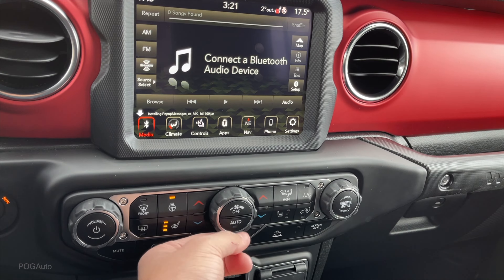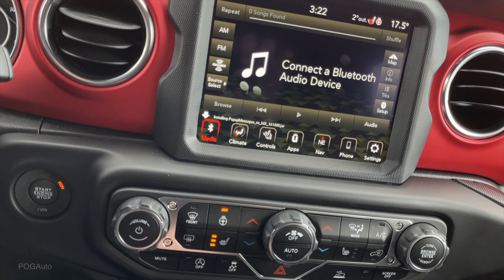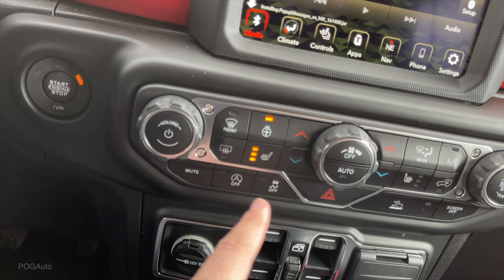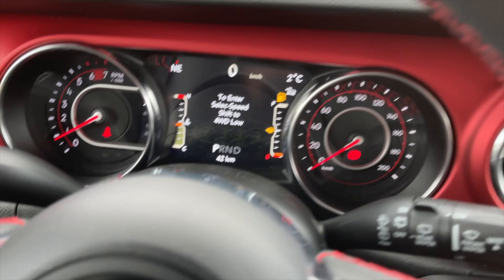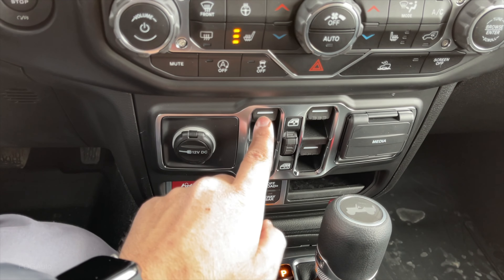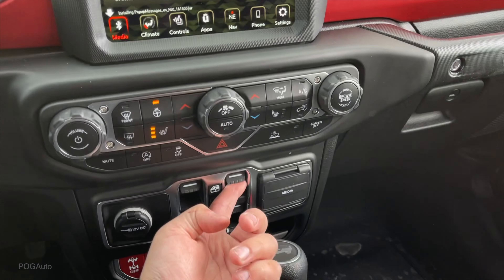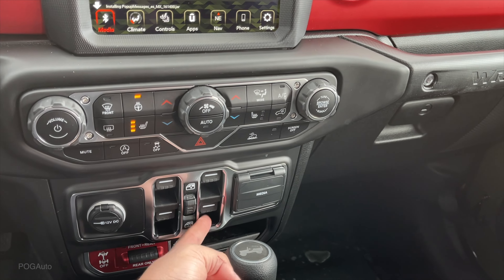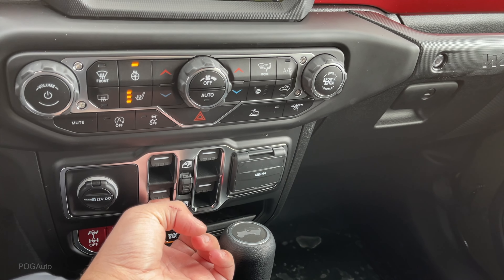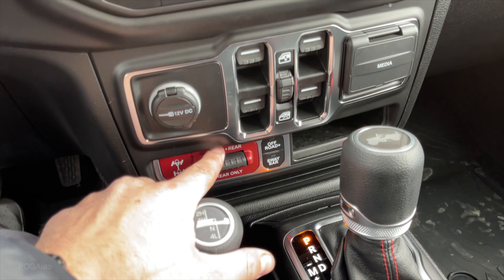Temperature controls, fan control, automatic mode, recirculation, AC - the screen turns off and touching it will turn it on. The hazard button, mute, traction control off, auto start-stop off. There's also the select speed - in order to enter we have to shift to four-wheel drive. 12-volt outlet. The power windows are one-touch down but to close them you have to hold them. Same for the passenger - you have to hold it. The rear ones are not fully automatic up or down.